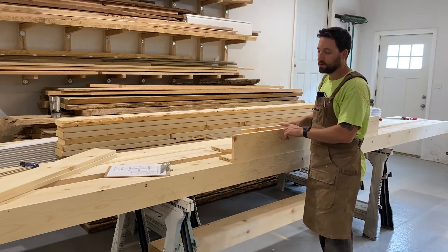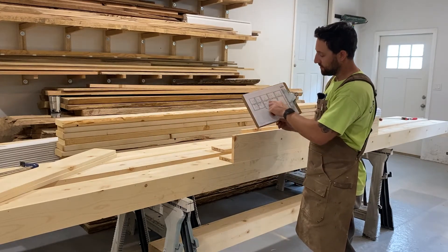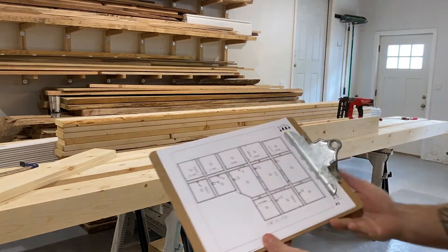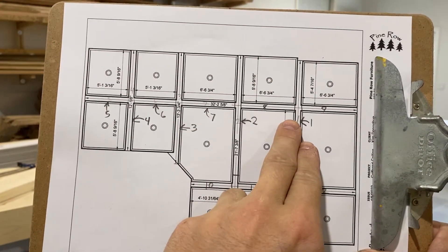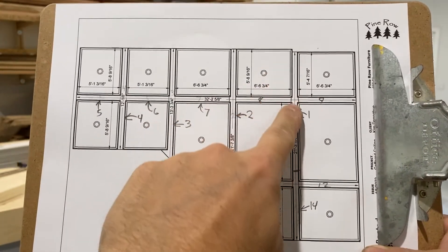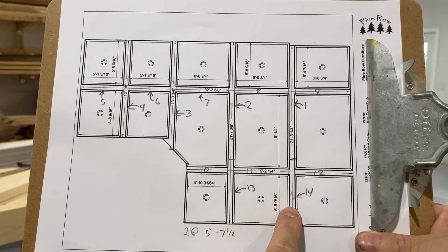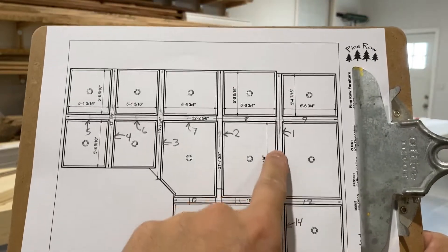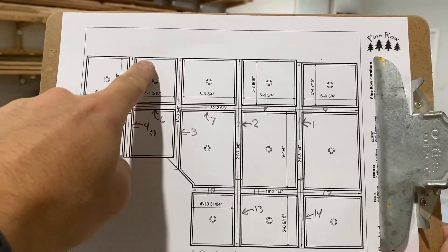All of the pieces for this coffered ceiling are going to be pre-assembled and cut to rough length according to my reflected ceiling plan. I have ceiling joists running in this direction. This is actually a load-bearing beam that's covered in sheetrock, so my layout is coming off of this load-bearing beam — this row can't be moved. Everything else is measured off of that and the spacing here in this room.